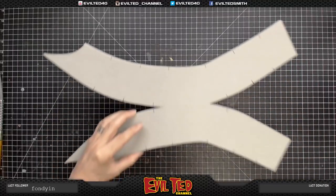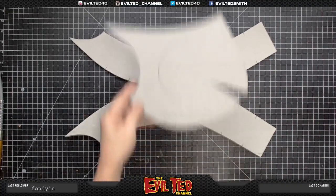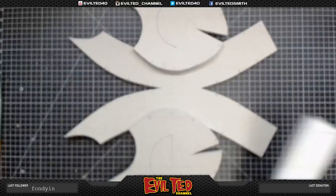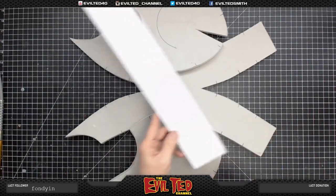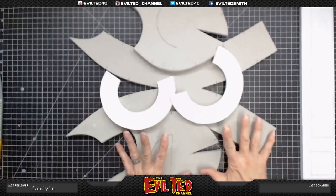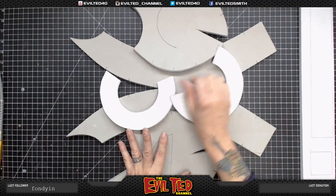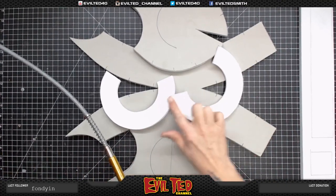For the Mega Man helmet, we're going to start with the base — this is our top piece, and these are the sides: the left and the right. Already cut out is the trim detail, and here are the earpieces. Everything has been cut out at 90-degree angles, but sometimes it gets a little uneven, so I'm going to take the rotary tool with a stone bit and clean up these edges.